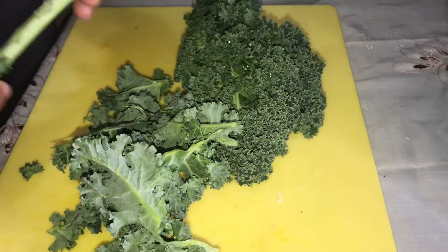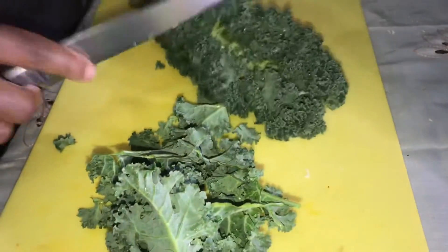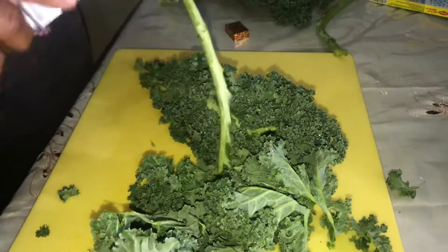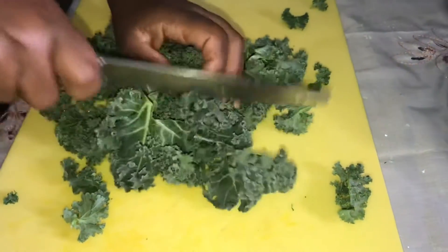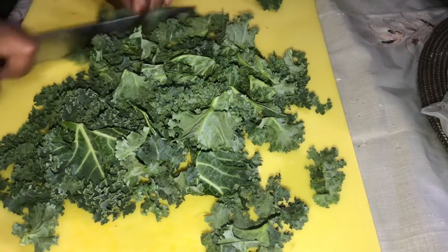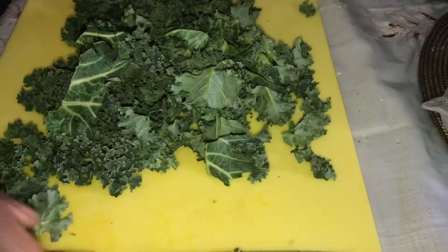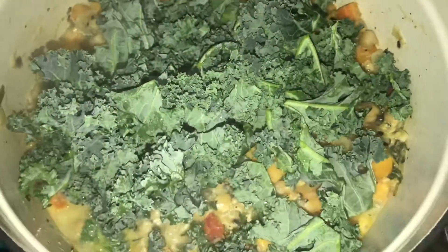I'm taking off the kale from the stem because this part is hard — I don't want that hard part inside the chickpeas stew. I'm just using a knife and running it down like that. Then I'm going to rough chop the kale. I love kale — give me kale any day and I will eat that. I already washed it. Now I'm going to place it inside of the pot.